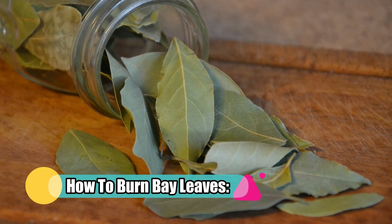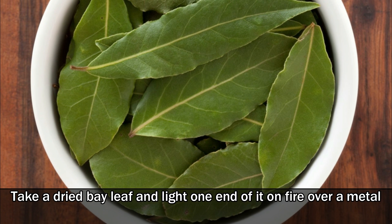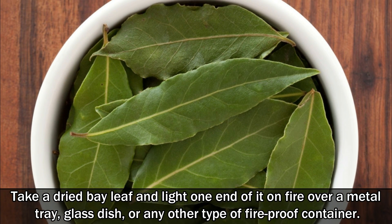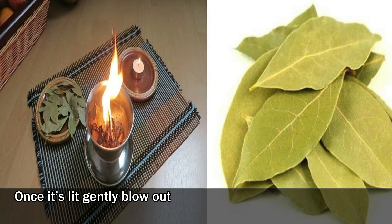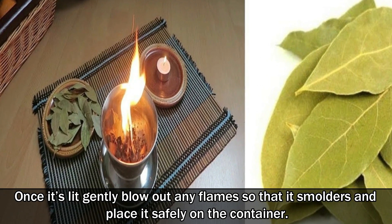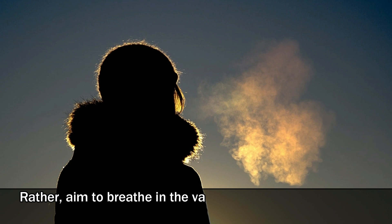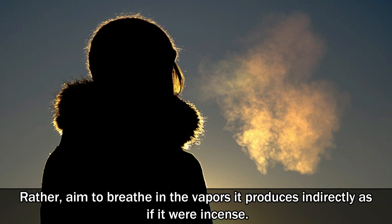How to burn bay leaves? Take a dried bay leaf and light one end of it on fire over a metal tray, glass dish or any other type of fireproof container. Once it's lit, gently blow out any flames so that it smoulders and place it safely on the container. The air will soon fill with smoke. Don't breathe this directly; rather, aim to breathe in the vapors it produces indirectly, as if it were incense.